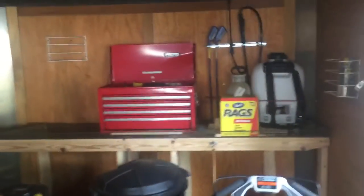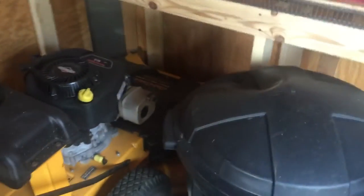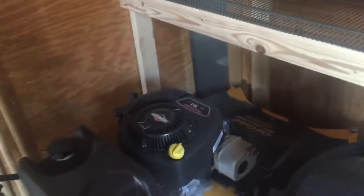This one's got my edger blades and a funnel on it. The next big thing I did was the front has a shelf now. The Cub just kind of sits there — I don't have it tied down or anything.